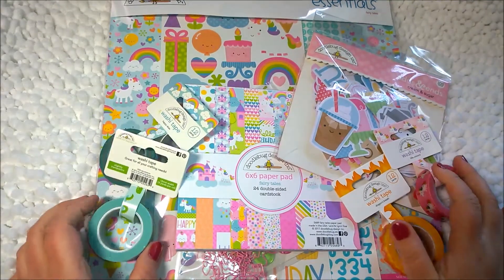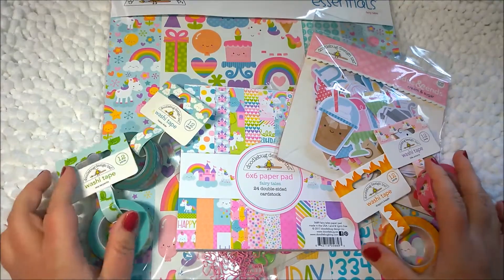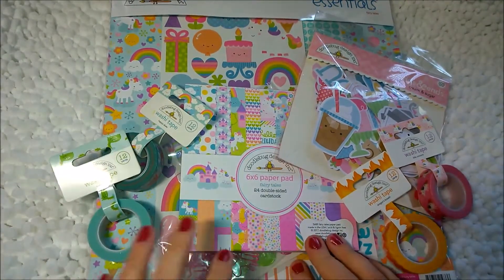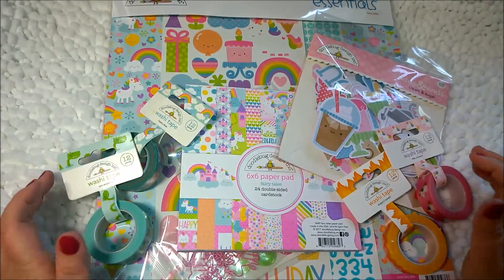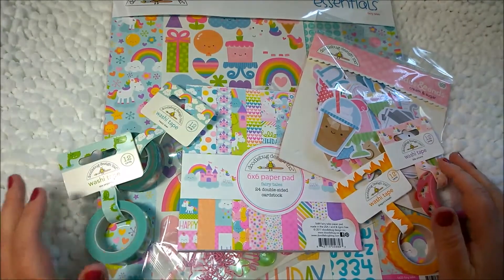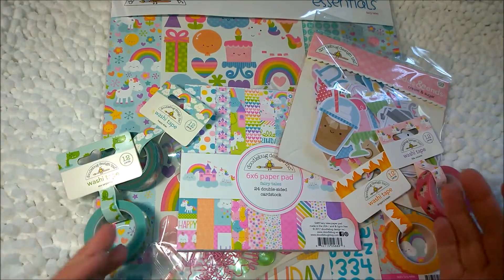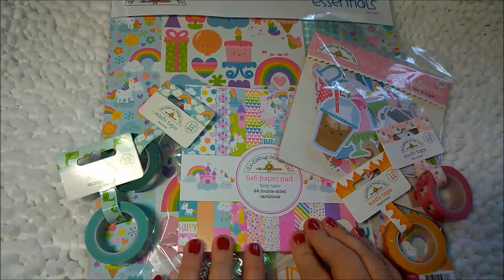Hello everyone, welcome to my channel. I'm Amanda and I have a cute little haul for you from Doodlebug. I had the opportunity to purchase some Doodlebug, the Fairy Tale line, and I snapped it up. I think there's something just so cute about Doodlebug — it's different from my traditional favorites like Graphic 45. I really like it because the things are so cute, so let's dig in and I'll show you what I have.